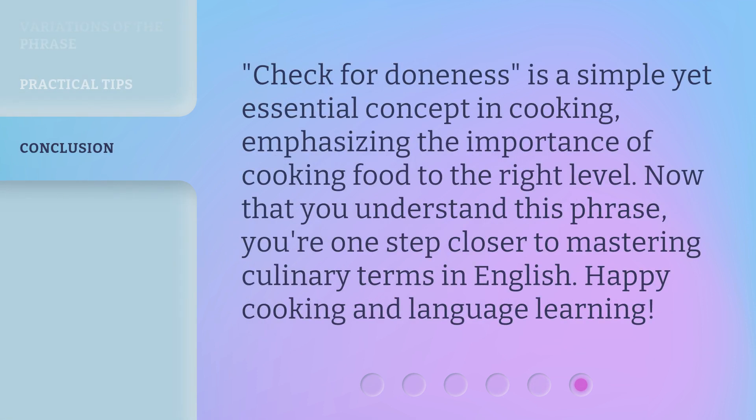Check for doneness is a simple yet essential concept in cooking, emphasizing the importance of cooking food to the right level. Now that you understand this phrase, you're one step closer to mastering culinary terms in English. Happy cooking and language learning!